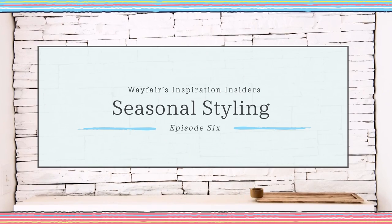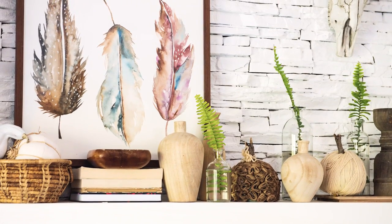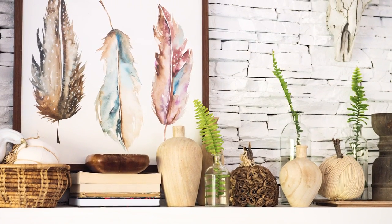Hey YouTubers! Aniko here from Place of My Tees, and I am back with Wayfair today to share another great round of home decor ideas with you. Today's topic will be mantle decor. I know that mantle decor can be intimidating for some, but hopefully after watching this short video, you're going to be comfortably decorating your fireplace for the next holiday season.